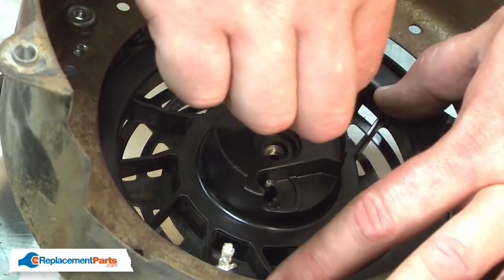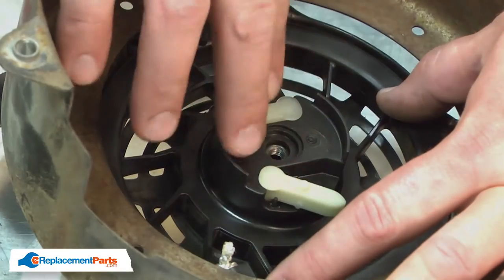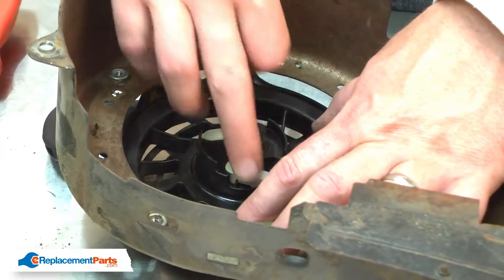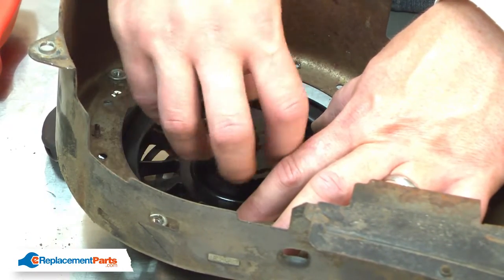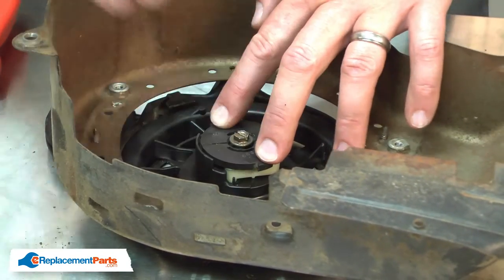Now I can install the new pawls. The pawls fit over the posts on the pulley. With the new pawls installed, I can reinstall the cap and secure it with the screw.